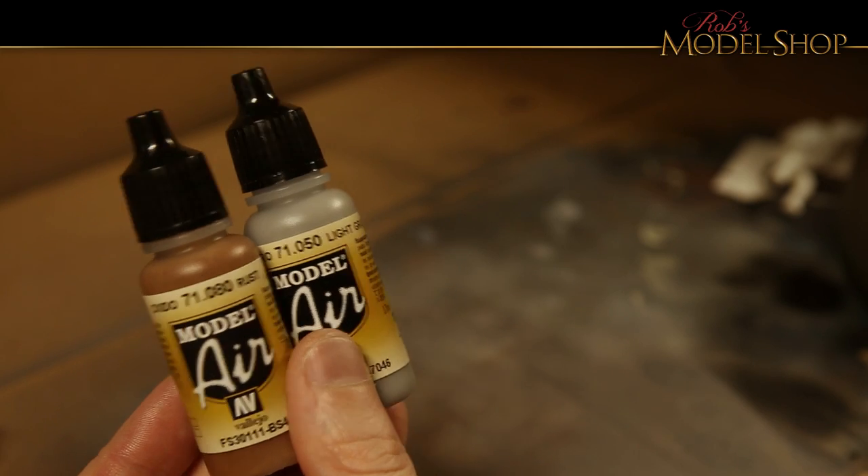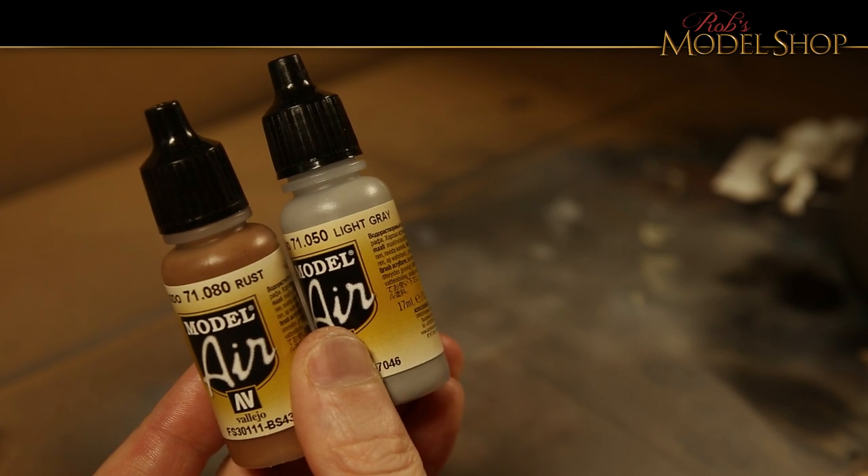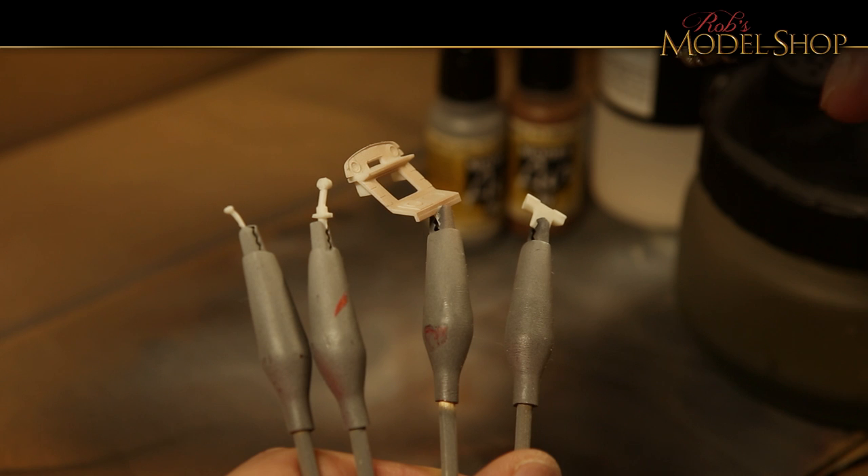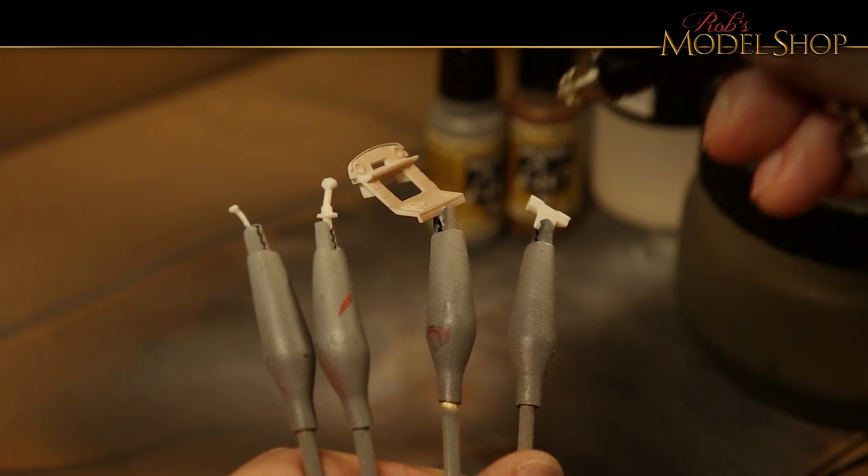Let's go ahead and mix up some light gray and rust and get some color on there. I also add Retarder as a flow improver to make sure it doesn't clog up in the brush.